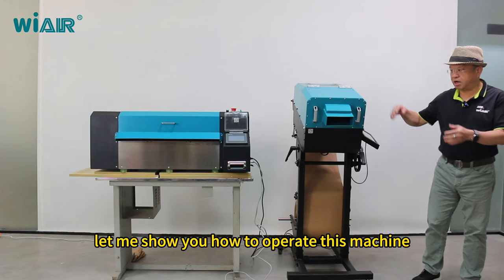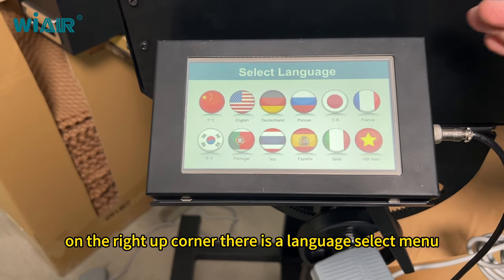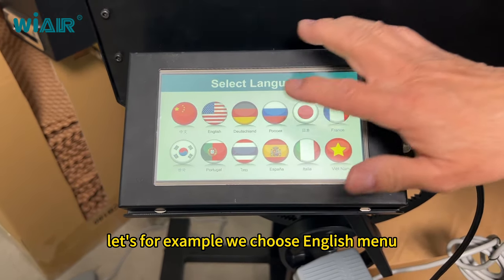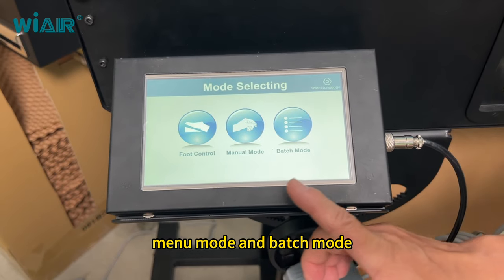Let me show you how to operate this machine. On the upper right corner there is a language select menu — 12 languages have been pre-installed. Let's choose English, and then the mode selection will display: foot control mode, menu mode, and batch mode.